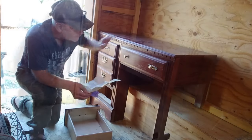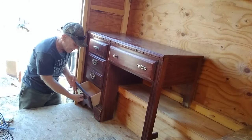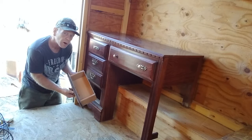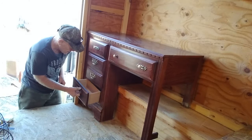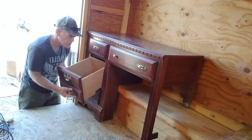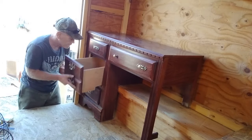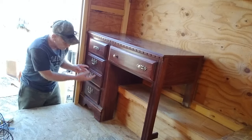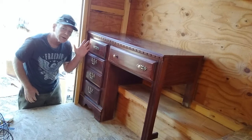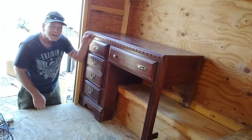I managed to get all four drawers cut down and fitting correctly. I turned the small one into a seasonings drawer — salt and pepper shakers and everything fit in there perfectly. The middle one I had to cut back the shelf a little so it's shorter in the back, but now I've got a big shelf there for all kinds of stuff. I'm pretty happy I was able to save all four drawers for my kitchenette cabinet.